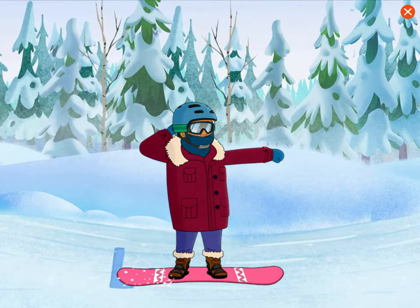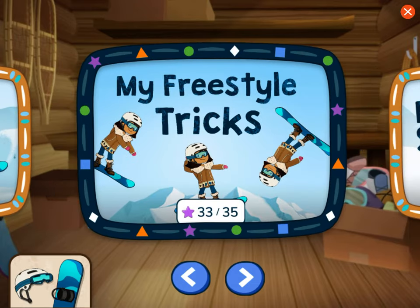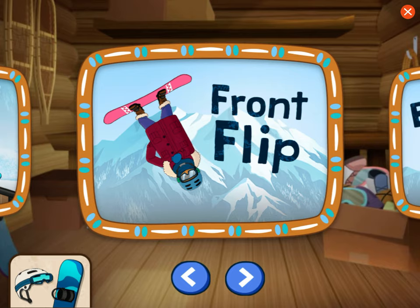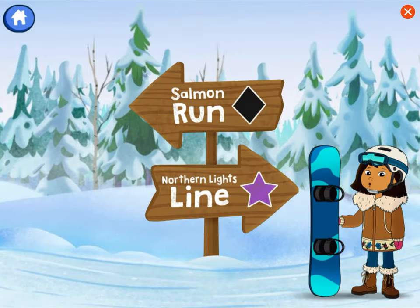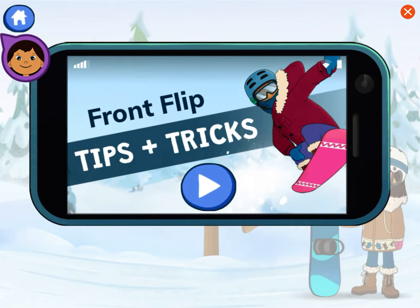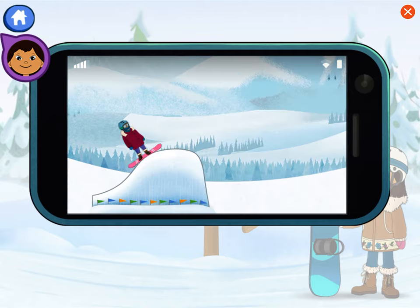We learned the backflip. Choose the front flip. Help me pick the right trail to go down to practice our front flip. We'll use an informational video and guidebook to help us choose the right trail. The front flip is a trick that looks like a cartwheel — snowboarders can do these on a big ramp.